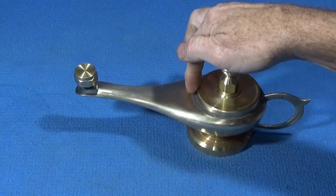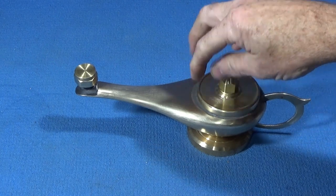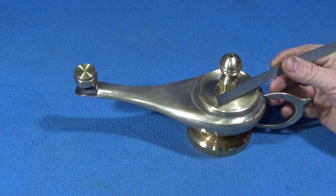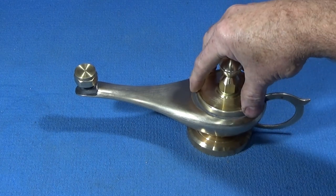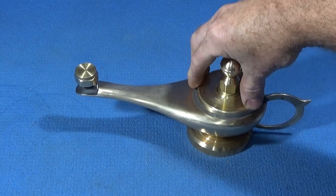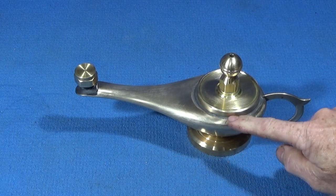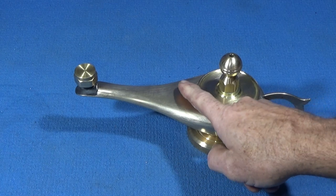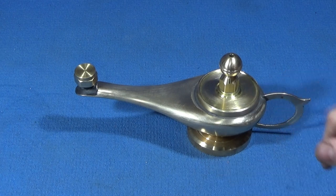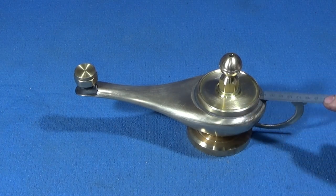I made the top on the lathe as a push fit — there was a hole about two inches in diameter, so I turned a disc of brass to fit that nicely. I put it in with Loctite 638. There were some slight gaps around here where the top of the jug wasn't level, so again I filled those in with JB Weld around the disc.